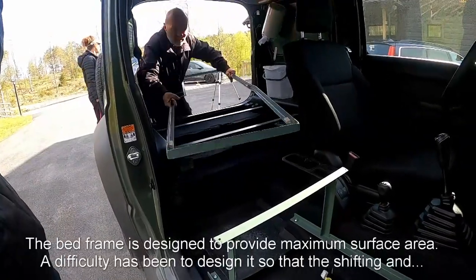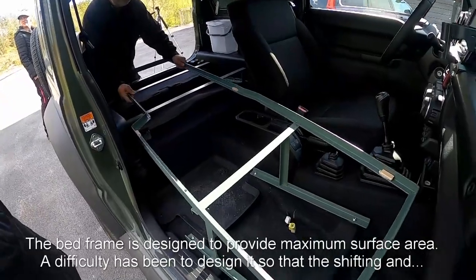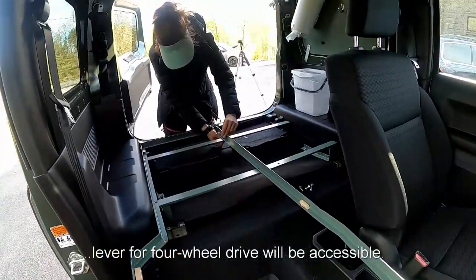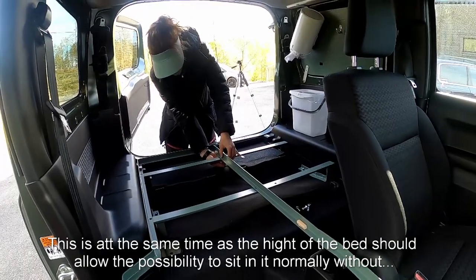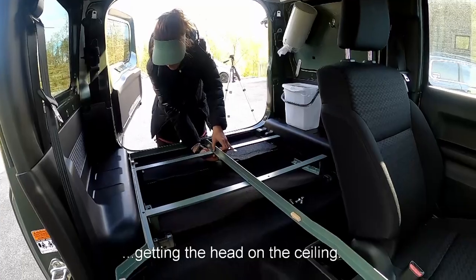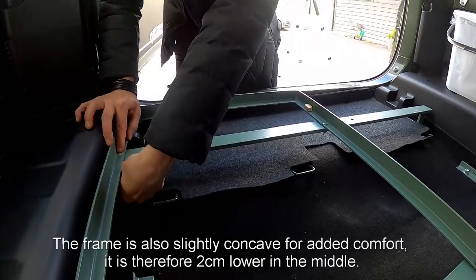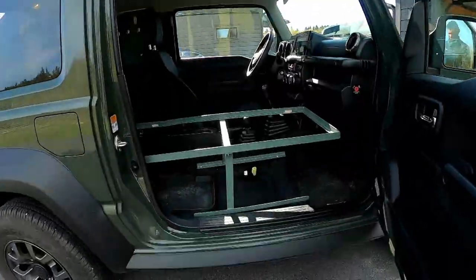The bed frame is designed to provide maximum surface area. The difficulty has been to design it so that the gear shifting and lever for four-wheel drive will be accessible, while at the same time the height of the bed should allow the possibility to sit in it normally without hitting your head on the ceiling. The frame is also slightly concave for added comfort — it is 2 cm lower in the middle.